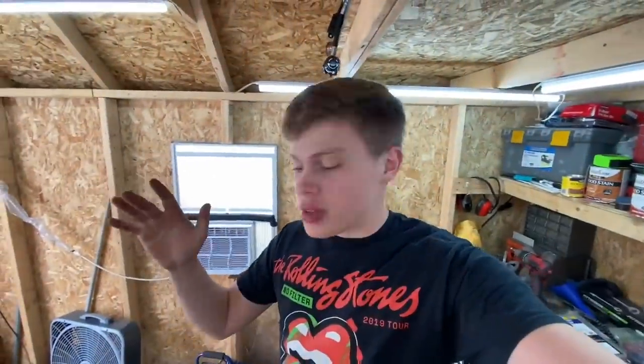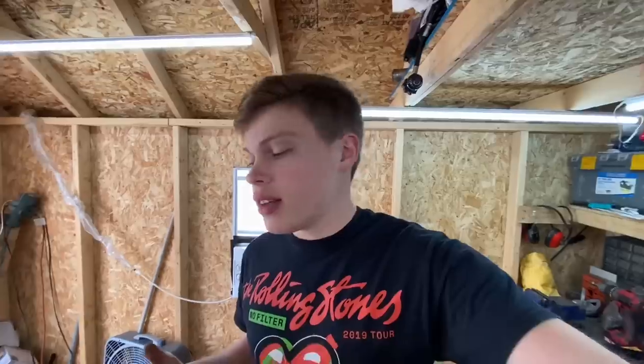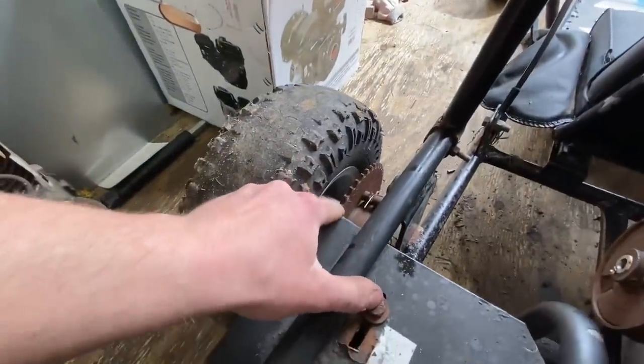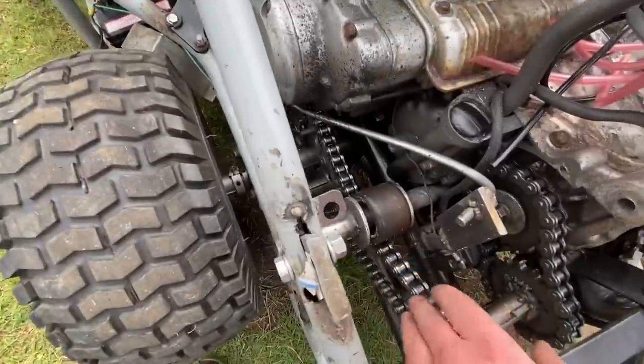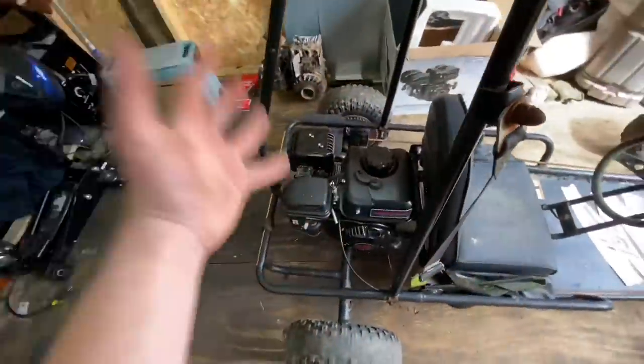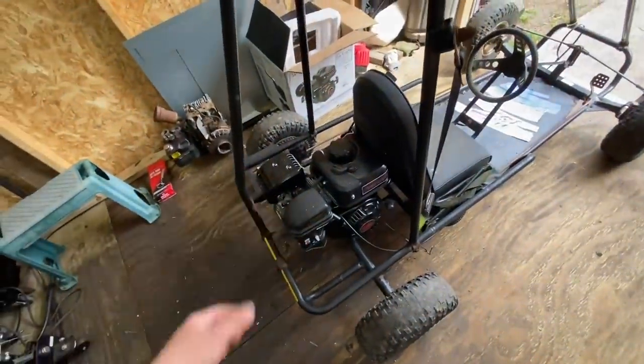I'm back from the auto parts store and I don't have a new chain. Unfortunately that is just too big a chain — he had 41 and 35, the usual go-kart and mini bike type chains. But this is literally like motorcycle chain. Look how thick that sprocket is — that's literally like a motorcycle. It might be the same as the NASCAR. I can't find any numbers on it but it sure does look close. Even though we literally just got stopped at the last possible point, that doesn't mean we can't start it up and see how this thing runs. Let's roll it outside and give this engine its first ever start.